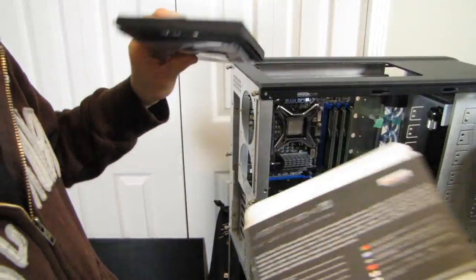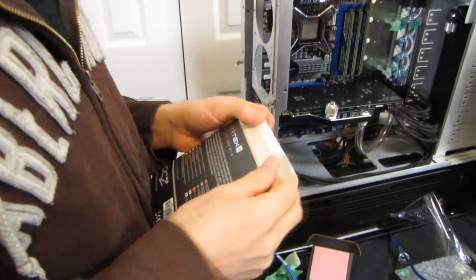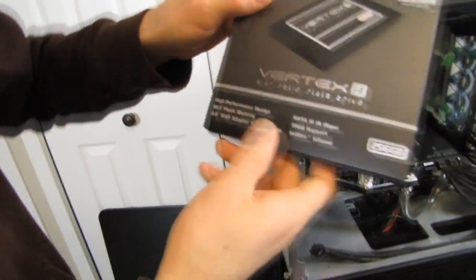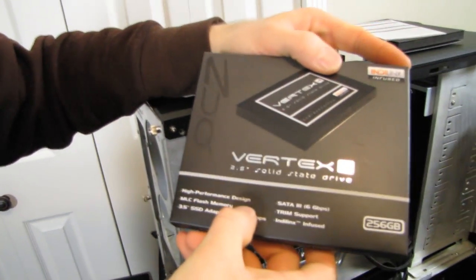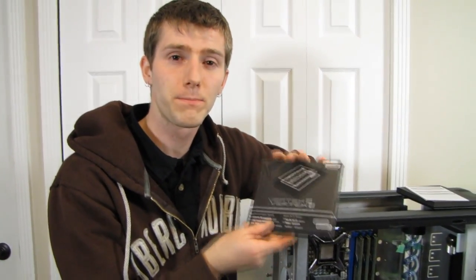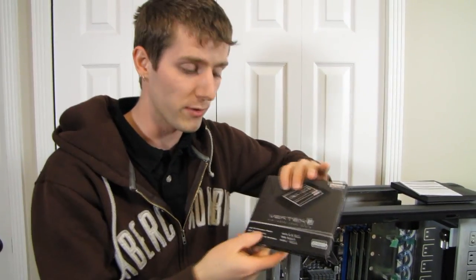I apologize in advance for the backdrop here, which happens to be my system that I'm working on — it was too heavy to move, so it is what it is. So what does OCZ have to say for themselves? High performance design? Yeah, that's for sure. As far as real world performance benchmarks go, it's pretty much up there — it's either a top performer or the top performer.